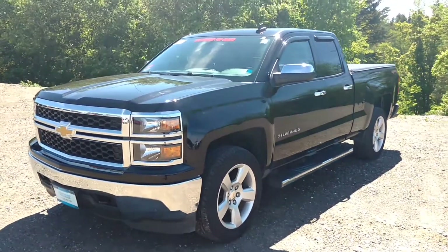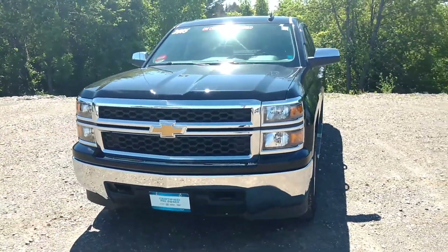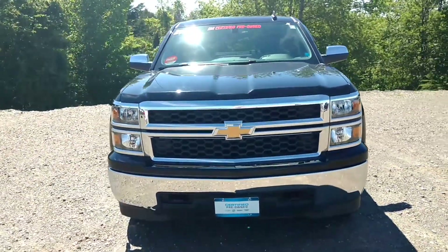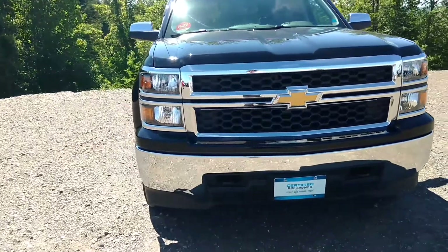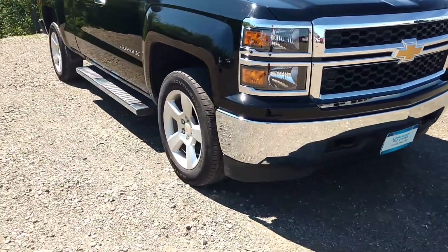Hello, it's John McKenzie. Today I'm going to show you my 2015 Chevrolet Silverado. This is the 1LS. You have the nice chrome front end, chrome bumper, plus you have 20 inch alloy wheels.